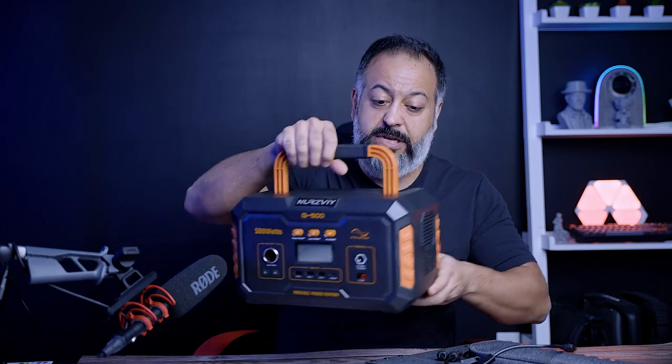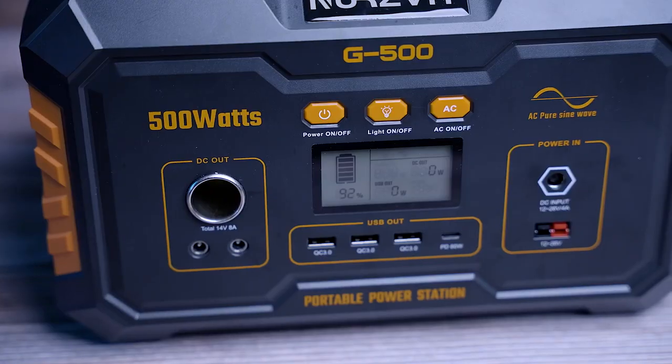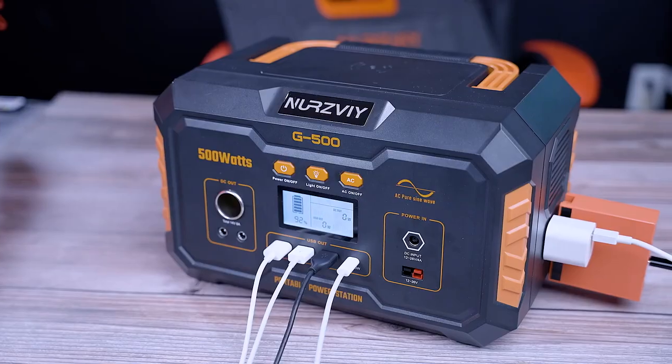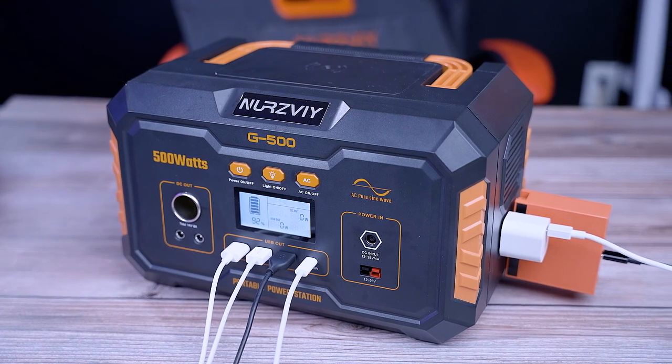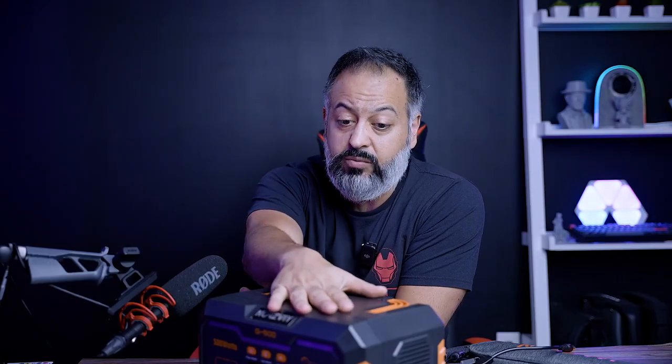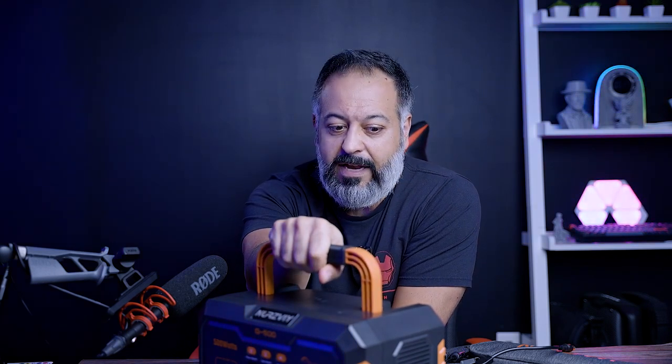After all that, what is my final conclusion? Every household needs a power station — you simply don't know when you're going to need one. This is not a budget solution at $400, and adding the solar panel raises the price further. That said, the build quality is really good and very solid. I actually dropped it earlier this morning from about a foot — and dropping a 15-pound unit from a foot is definitely concerning — but after that it was still charging my devices fine.